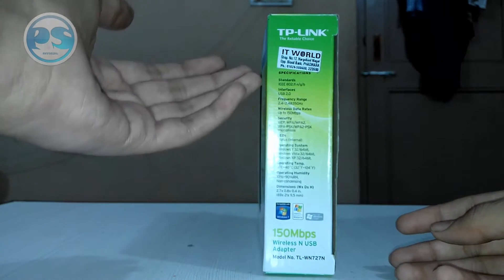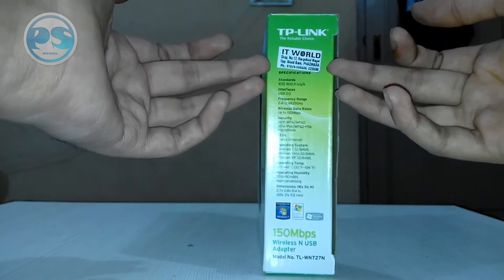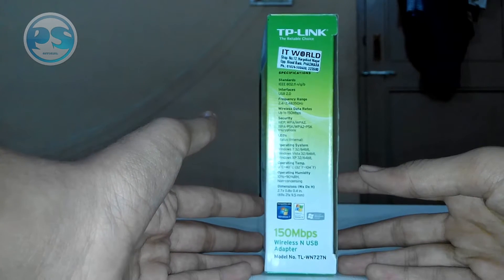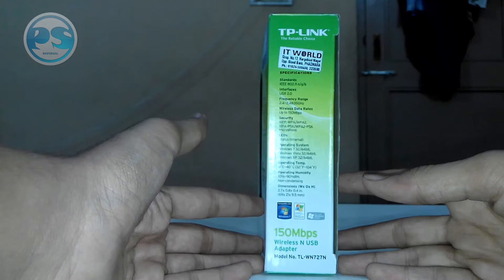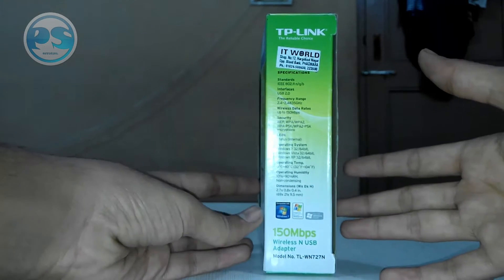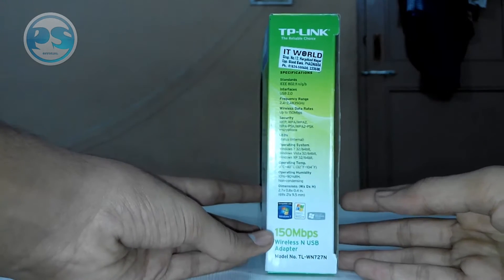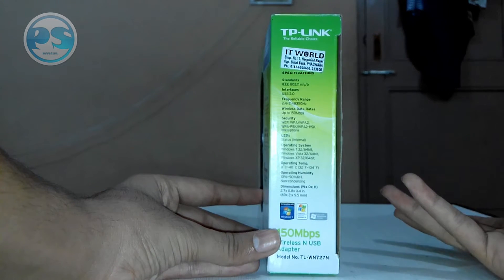On the side view it's written 'TP-Link — the reliable choice.' I got it from IT World, a shop near my home. We can see the specifications: the standards supported by this adapter are IEEE 802.11 n/g/b — no 'a' — and the interface is USB 2.0. The frequency range is 2.4 to 2.4835 GHz, and the wireless speed goes up to 150 Mbps.